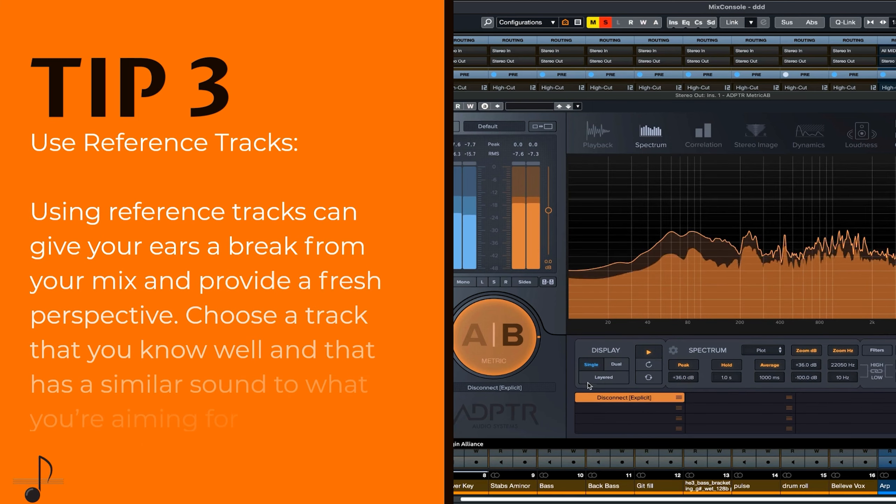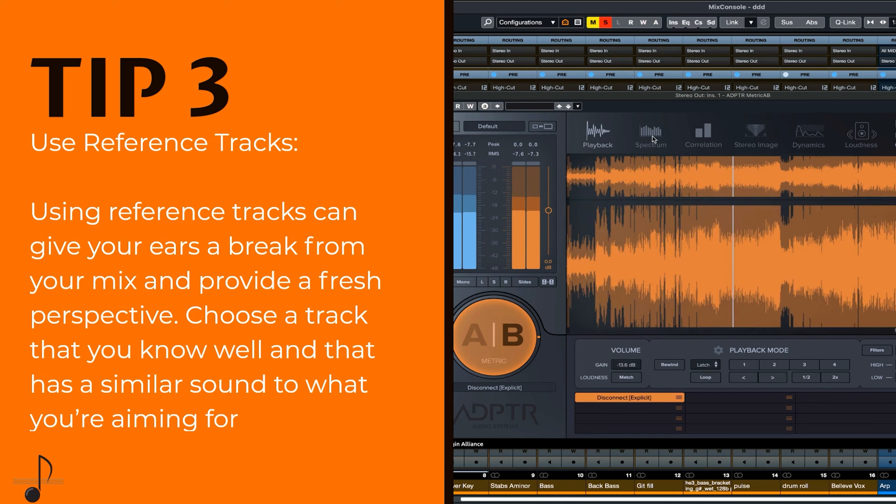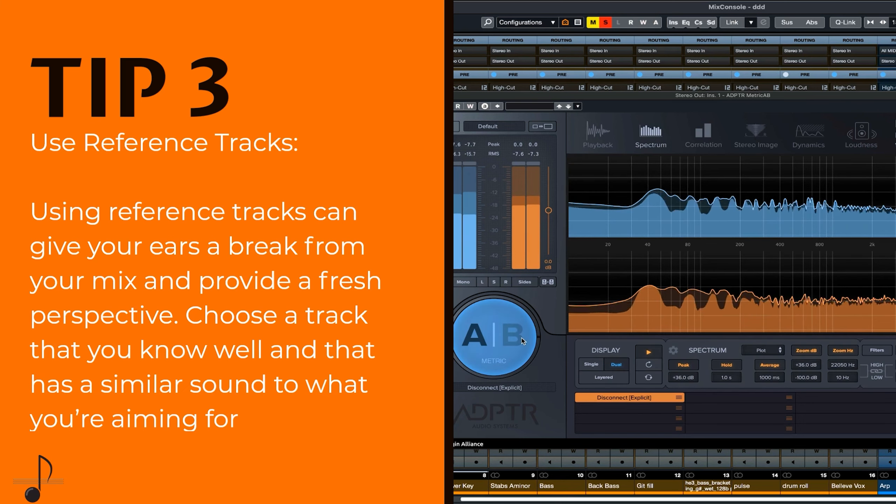Use reference tracks. Using reference tracks can give your ears a break from your mix and provide a fresh perspective. Choose a track that you know well and that has a similar sound to what you're aiming for.